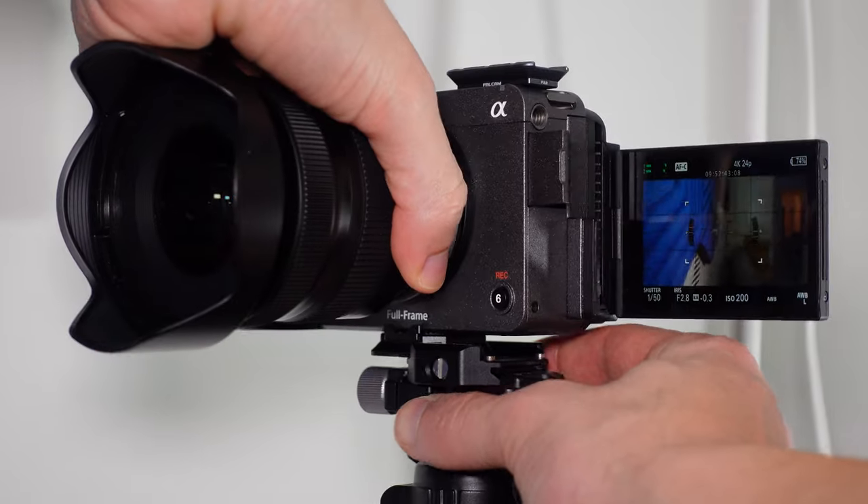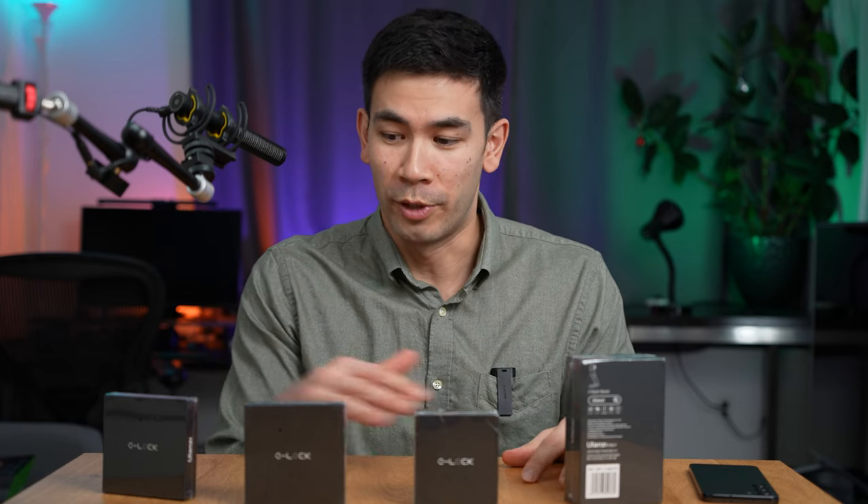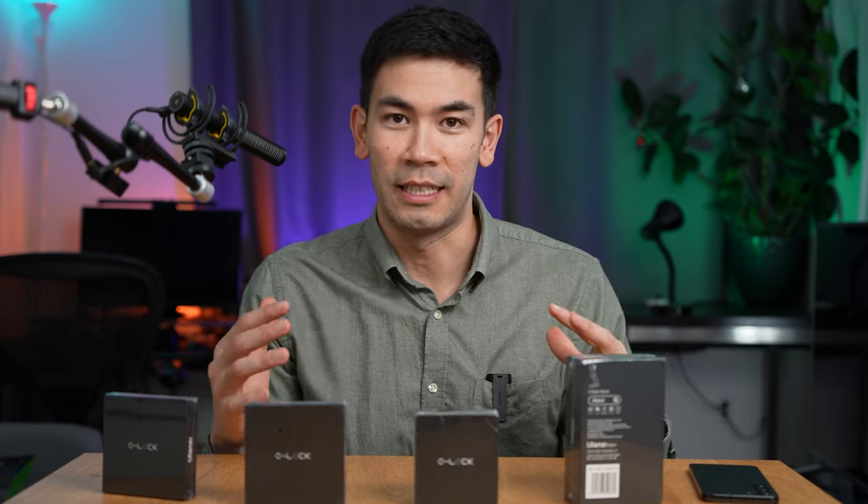Having to twist things when you want to put devices on tripods or remove them really slows down your process and impedes the creative process of creating movies and filming content. So I'm really hoping this system is going to be really seamless.